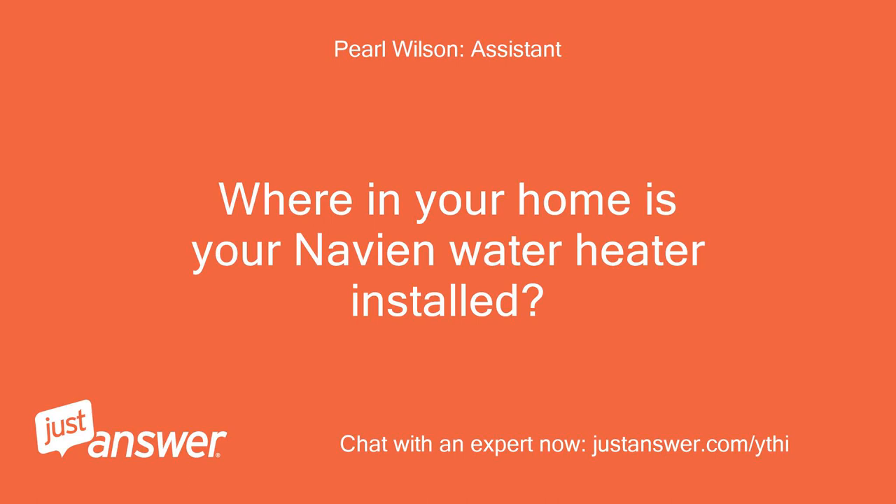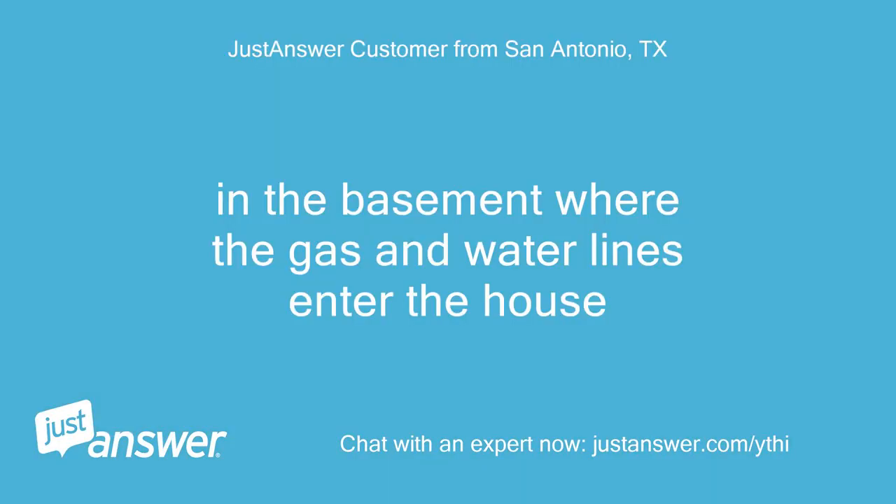Where in your home is your Navion water heater installed? It's in the basement where the gas and water lines enter the house.